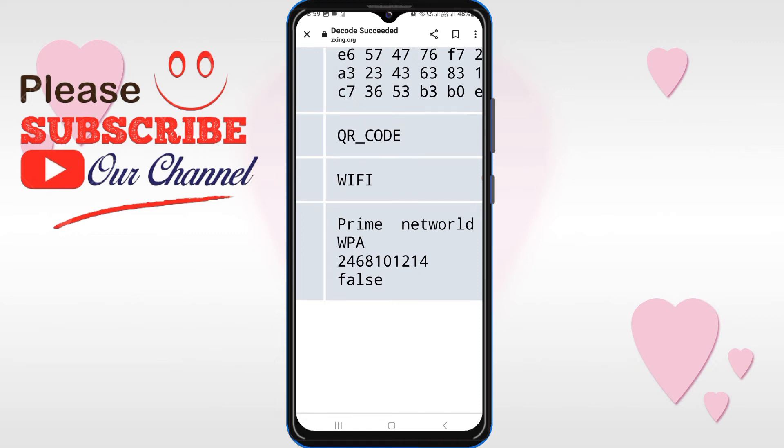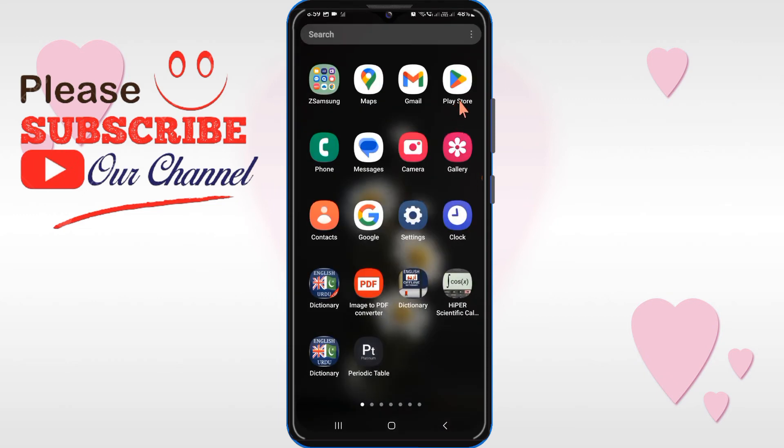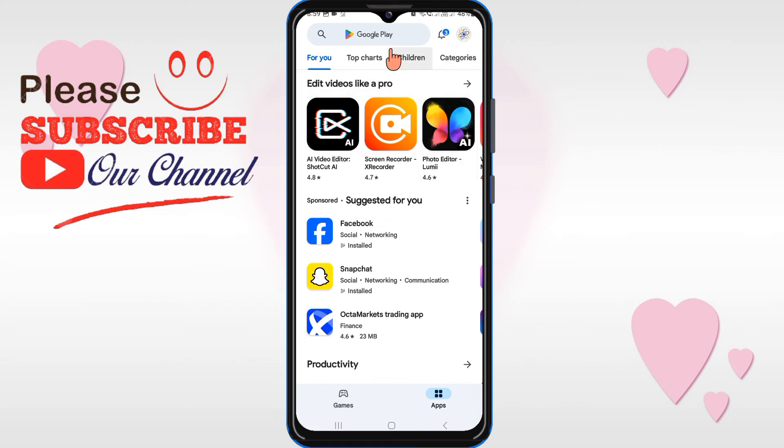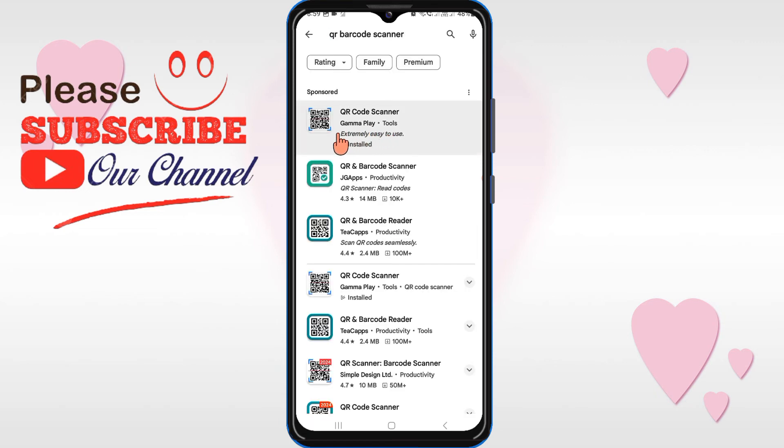So in this way you can see your Wi-Fi connected password using the first process. If the first process does not work, then use the second process. Go back, open the Play Store, and search for 'QR barcode scanner'. Install this application.